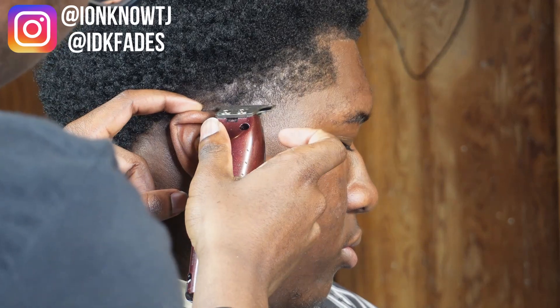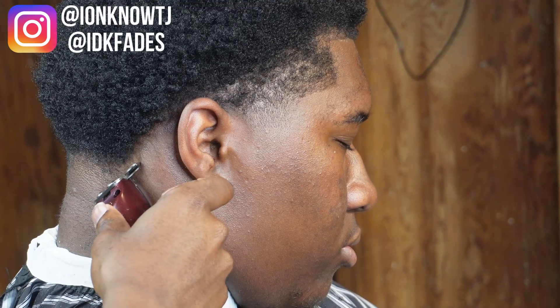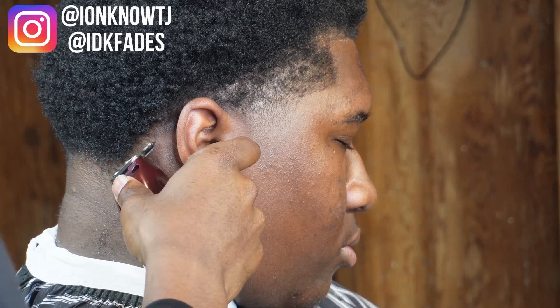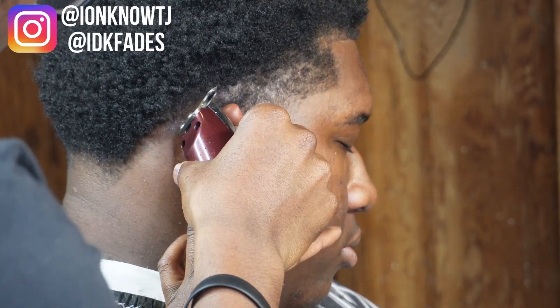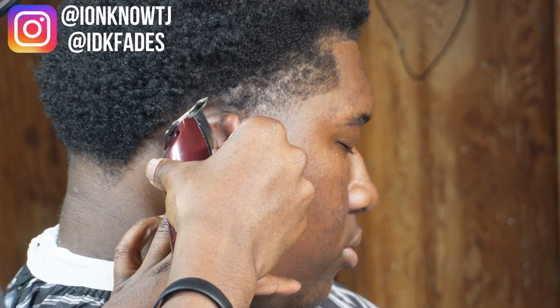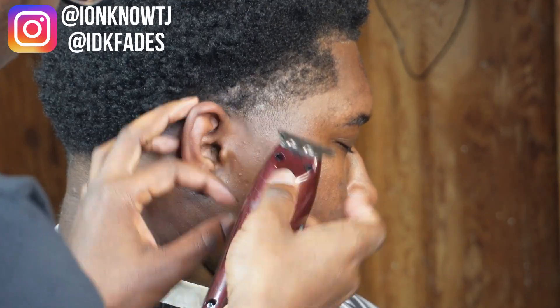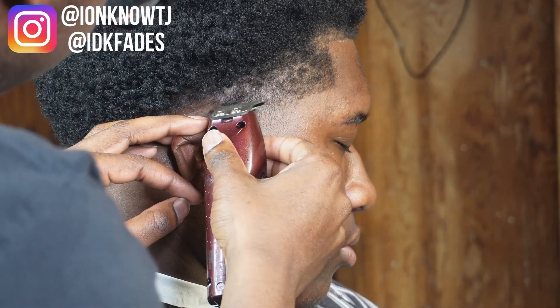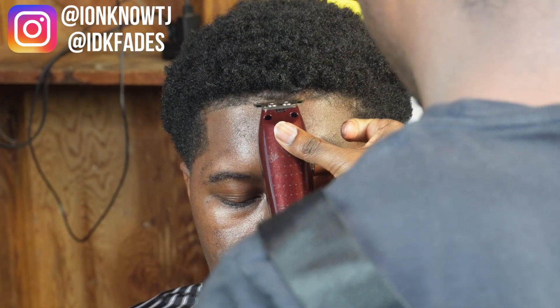You want to do the same thing on the C-cup — curve it, but hold the ear down so you can see all the room. When you're doing the neckline, do not push that line all the way up, because if you do then they're gonna need a haircut the next day when their hair starts growing back. So you don't want to push that neckline too far in, even though it's light like how his is. Now I'm doing the same thing on the other side.